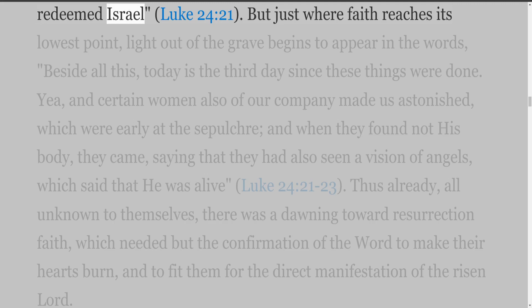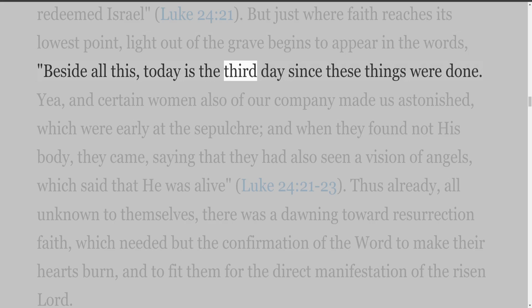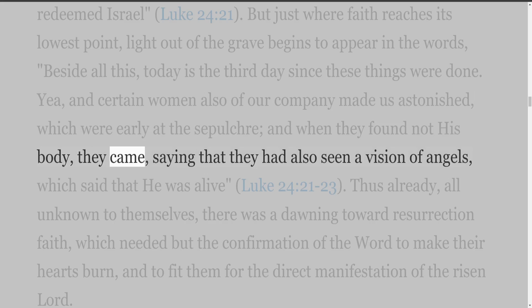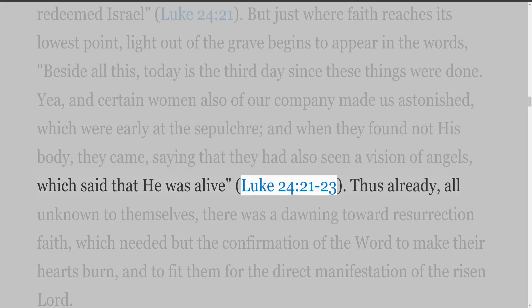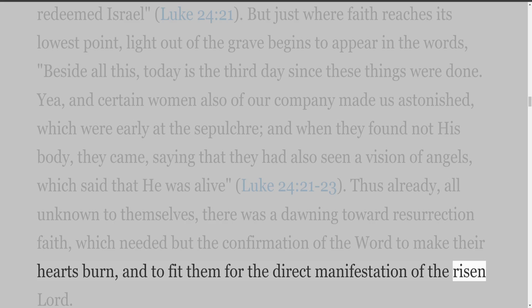But just where faith reaches its lowest point, light out of the grave begins to appear. 'Beside all this, today is the third day since these things were done. Yea, and certain women also of our company made us astonished, which were early at the sepulchre; and when they found not his body, they came, saying that they had also seen a vision of angels, which said that he was alive' (Luke 24:21-23). Thus already, all unknown to themselves, there was a dawning toward resurrection faith, which needed but the confirmation of the word to make their hearts burn. 'The Lord is risen indeed' (Luke 24:34).